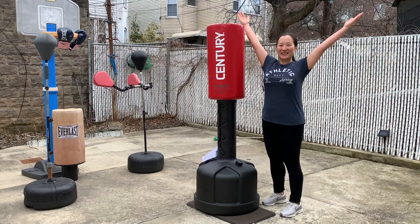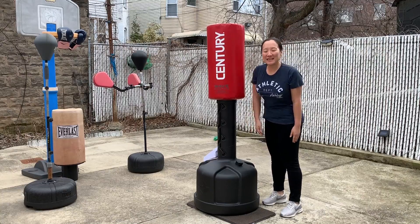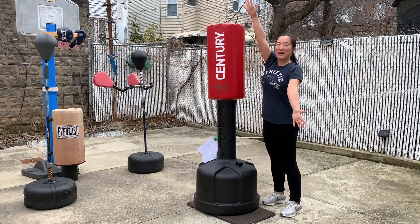Good morning everybody! Today I'm going to introduce to you this free standing bag from WaveMaster.